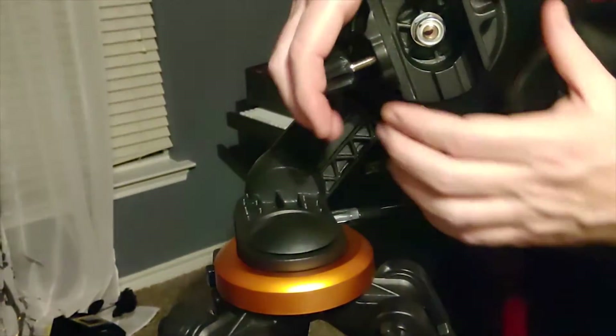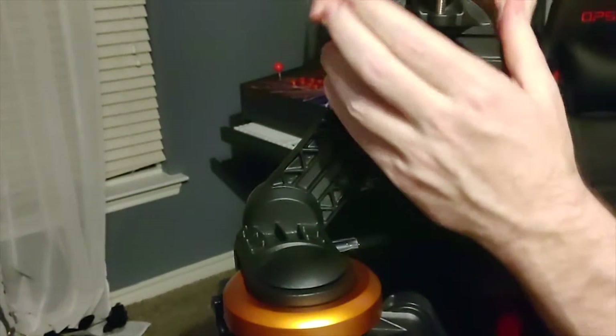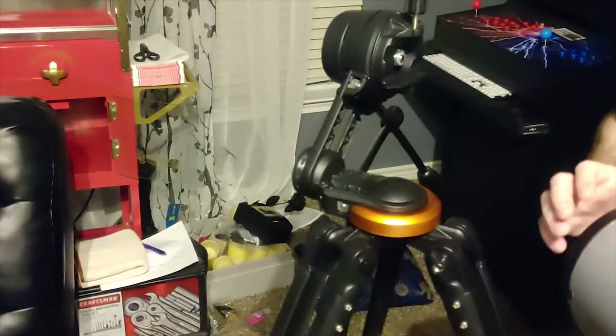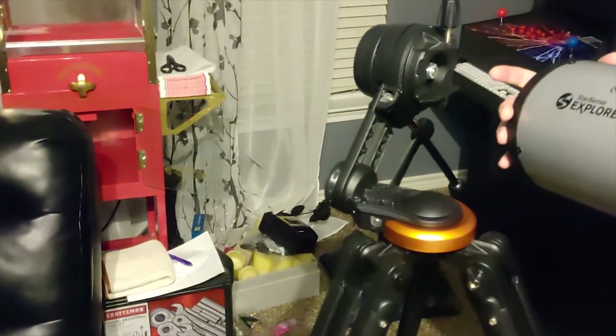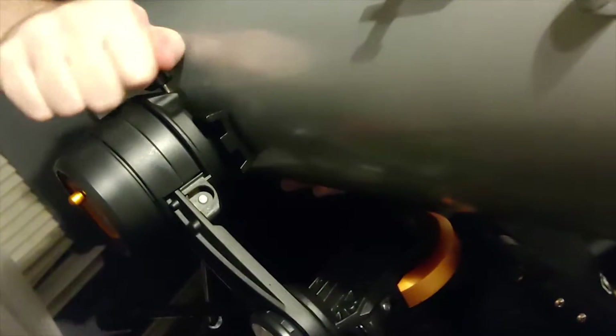The next part is to get this turned to the top so it's ready to mount. On top here you can see there's a little line that indicates where this should be, so you should have it facing pretty much straight up and down. The next thing is to mount the telescope itself — it goes right into that dovetail part there and simply crank that down until it's locked in place.